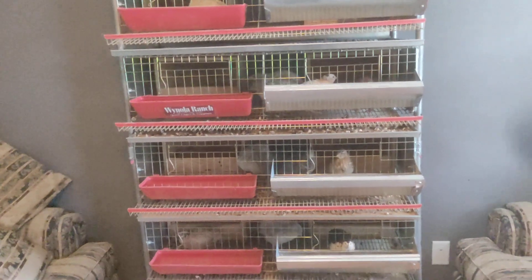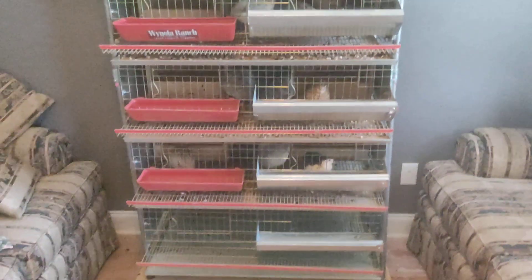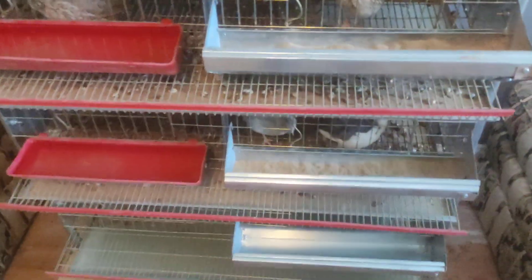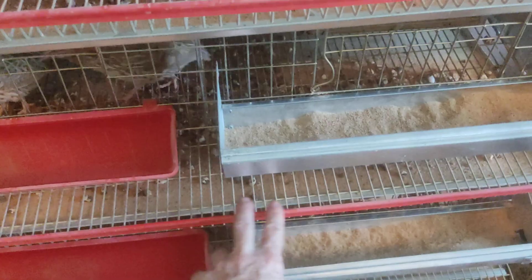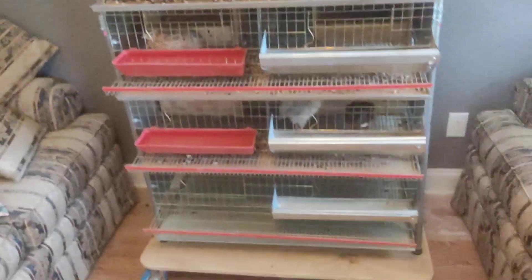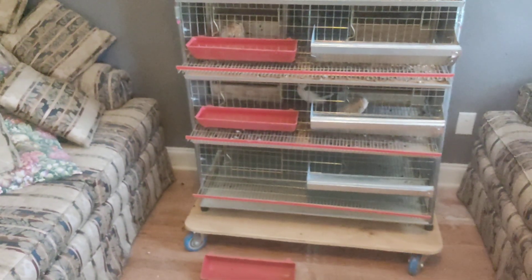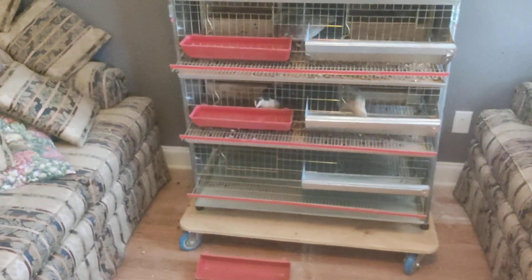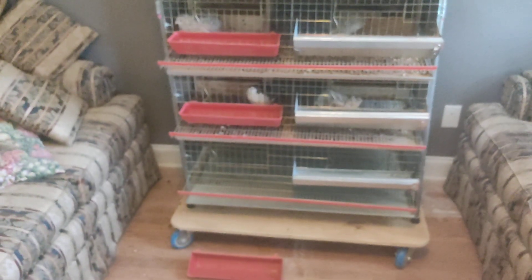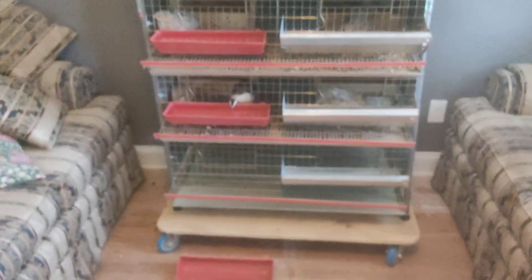Another thing I don't think is necessary if you have a small operation is the rollout cages. I don't think that's necessary. I stick my hand in there all the time and grab the eggs and put them in the incubator. I've got about a hundred quail outside and I don't see where the rollout cages are really necessary. It only takes a second or two to reach in there and get the eggs.